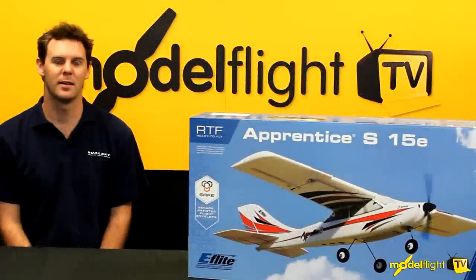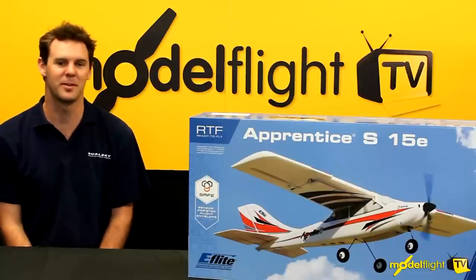Hey guys, I'm Matt from ModelFlight and today we're here to look at the Apprentice S. We'll have a quick look in the box — it's been around for a little while, but we'll show you what it's about.